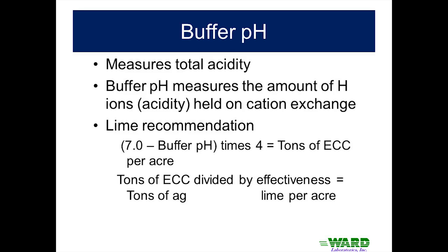The buffer pH goes in and scrapes all the hydrogens off the exchange complex, telling us the total acidity of that soil. That tells us how much lime we need to put on.